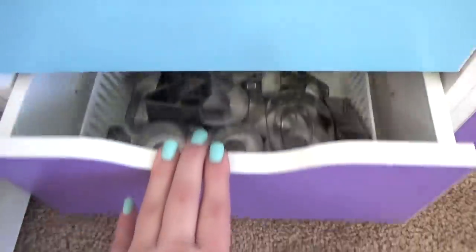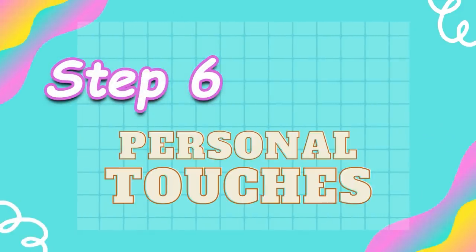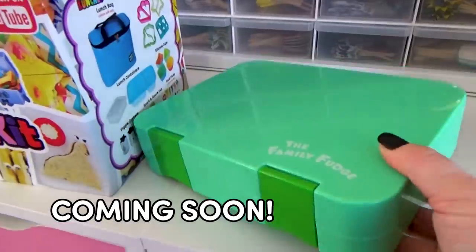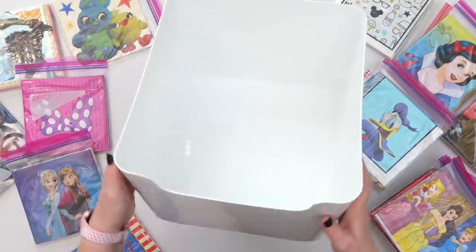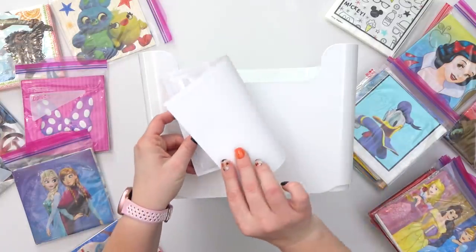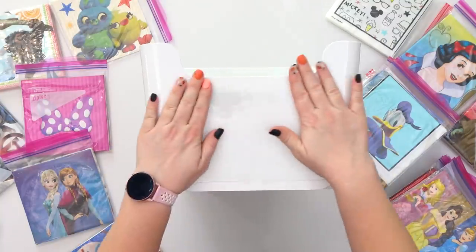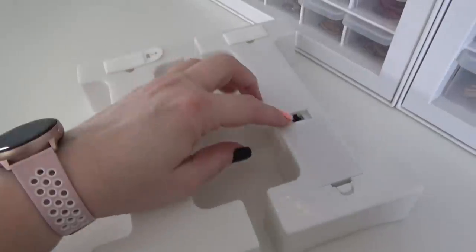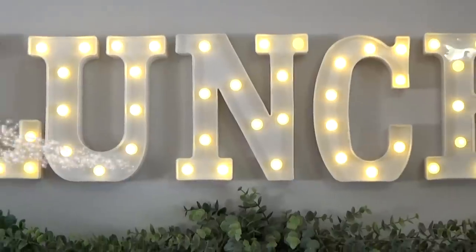Last up are the miscellaneous drawers. I'm just about done here but I do have just a few finishing touches. I've also used my Cricut to make some labels for my bins so that all of those things can stay organized as well. And last but not least, I'm also going to be adding the word 'lunch' in these beautiful marquee letters, just to give this area some extra sparkle.